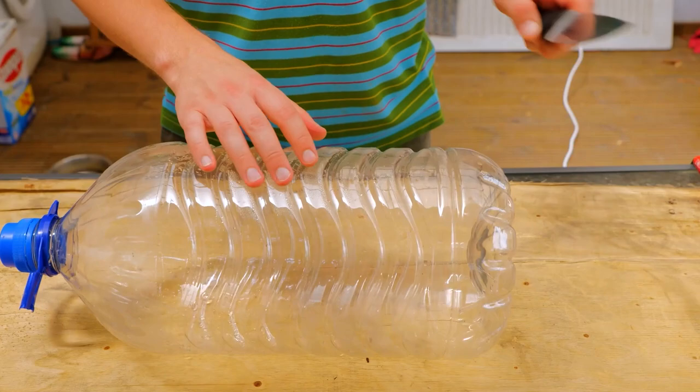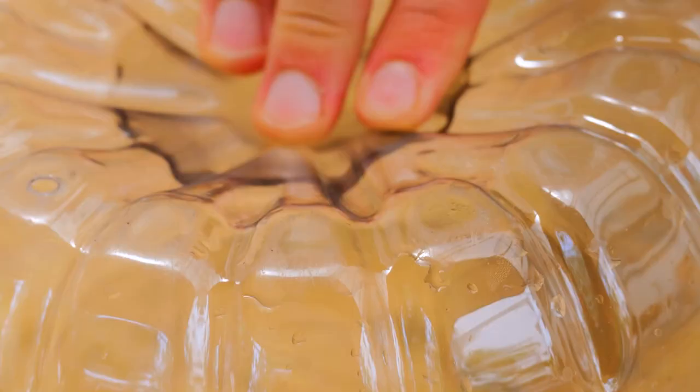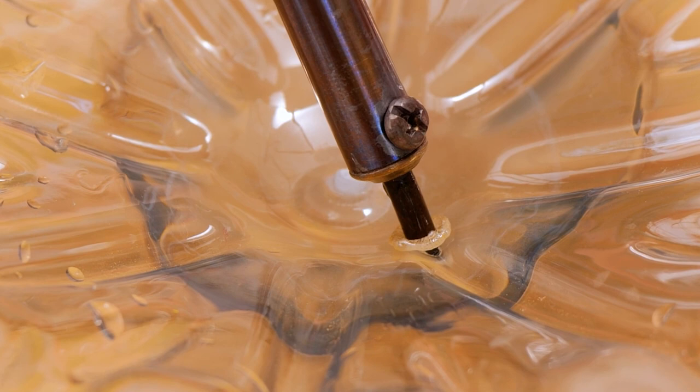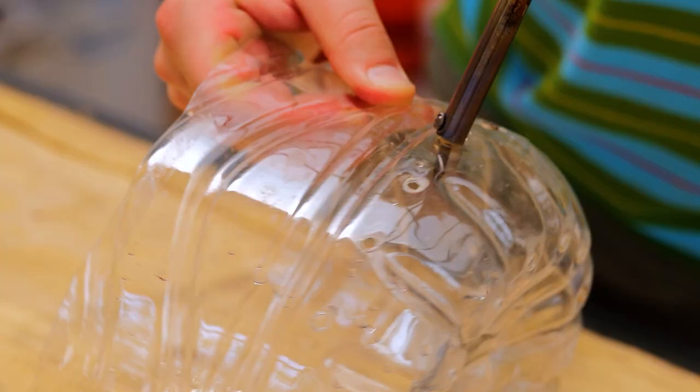Here's a great recycling method for plastic bottles. We'll use this as a lid to increase the humidity around the plant. Banana plants are native to hot and humid parts of the world. If the air is too dry, the leaves will turn brown.